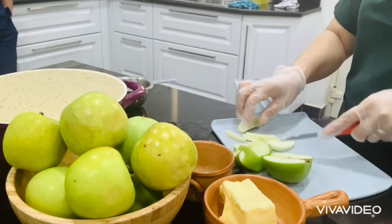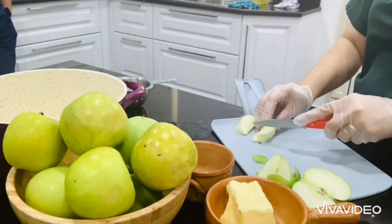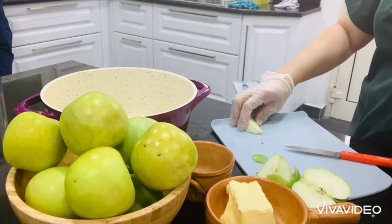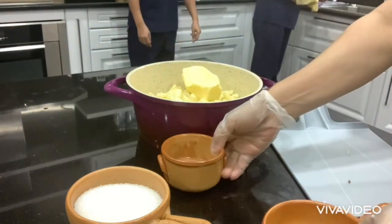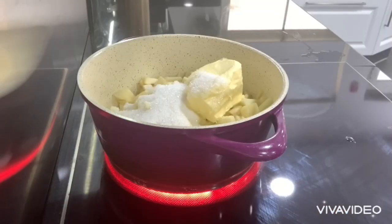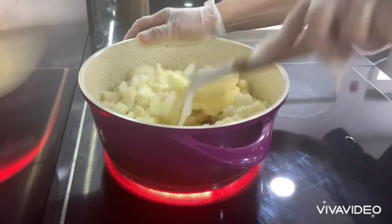Cut it into cubes or slices as you like, then put it in the saucepan. Add all the butter, the lemon juice, and of course the granulated sugar. Put it on the heat for approximately 45 minutes or less. We are going to cook this uncovered, turning the apple as it caramelizes.